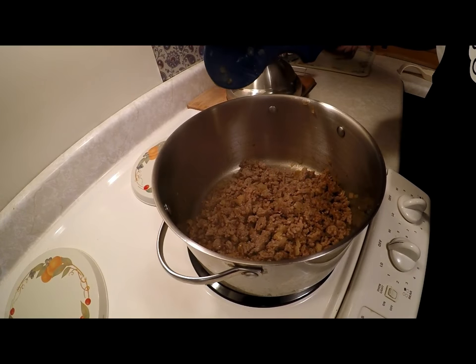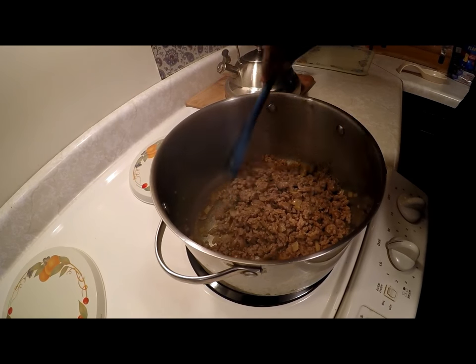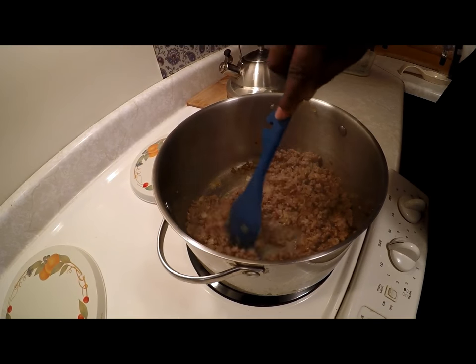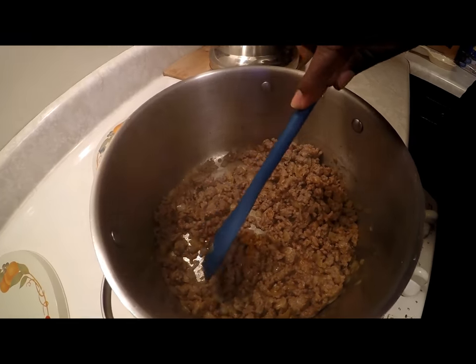Okay everyone, we're back and through the magic of editing I've already taken that medium onion and sautéed it, let it sweat down, and I've added that pound of Italian sausages. Now that we've gotten this all brown and soft — as you can see, the onions are translucent and there's no pink left in the sausage.